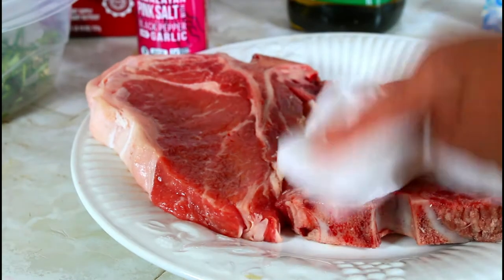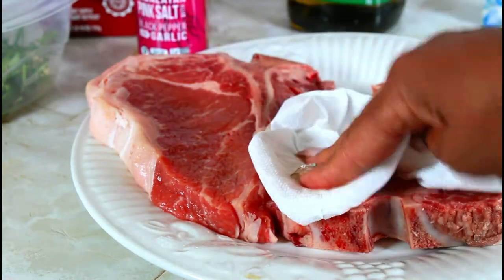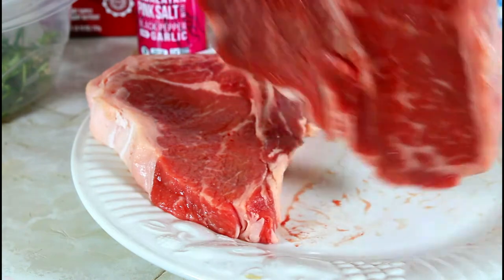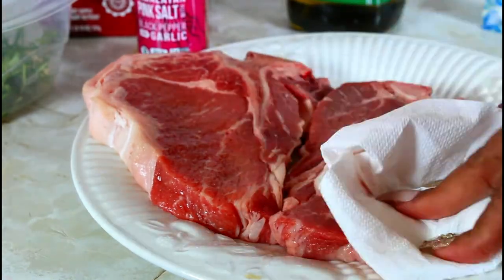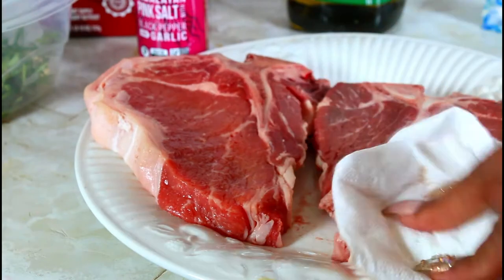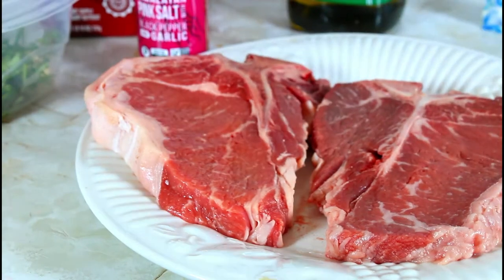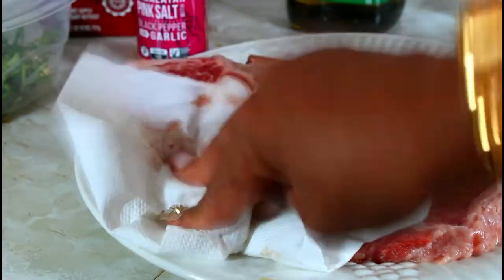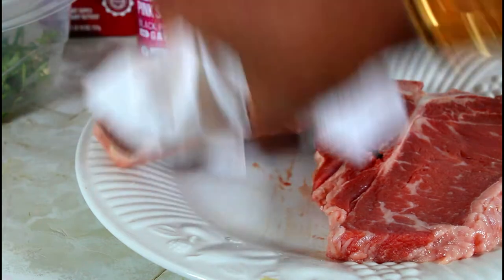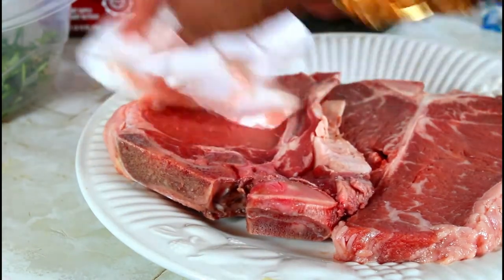The first thing you want to do is to blot all the water. Just take your paper towel and blot it, flip it around and do the same on the other side because we're going to sear the steak. I brought it from the grocery store and had it sitting out for an hour because I don't want it to be cold.